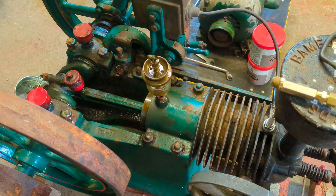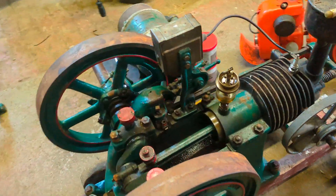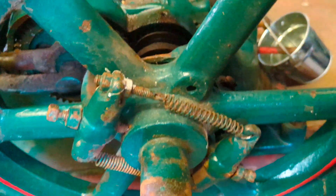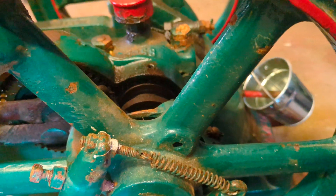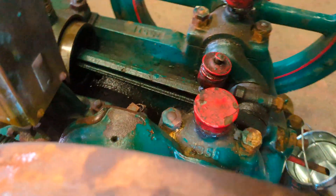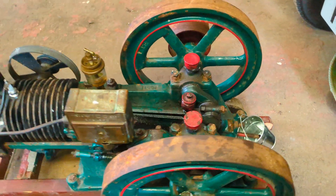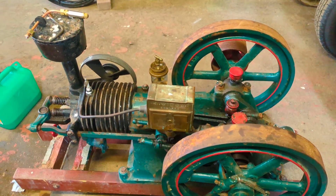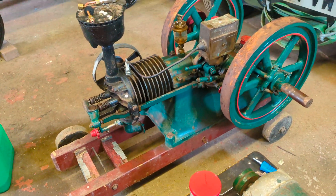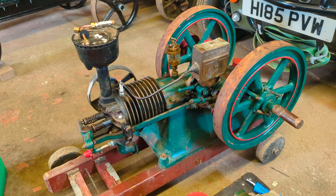I'm also going to try and slow it down a bit. At the moment it's got two quite hard springs on the governor mechanism here. I'm going to be taking one of those off just to loosen these up a bit, because they're quite difficult to move, but hopefully that should slow it down. I've just got to do a few more modifications on the fuel tank and get it all fitted, and then hopefully it should be working perfectly fine.